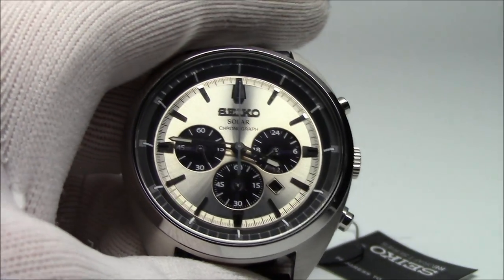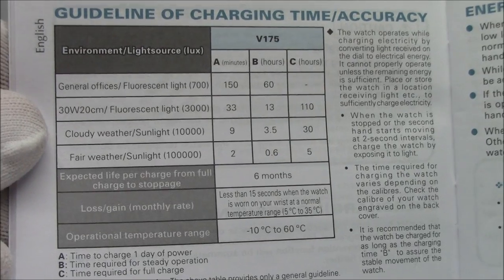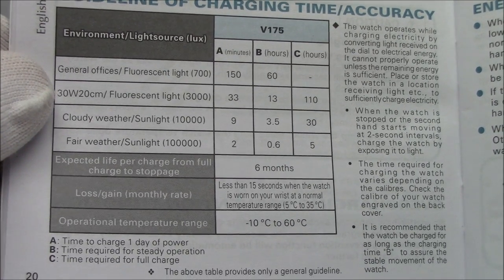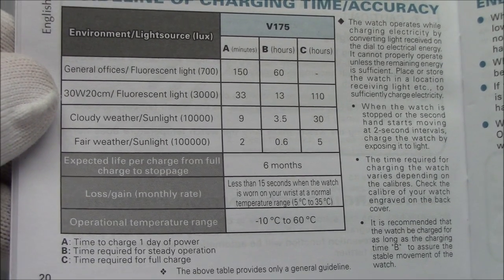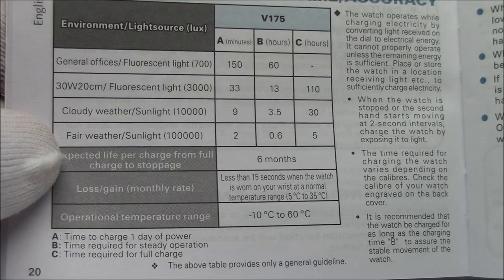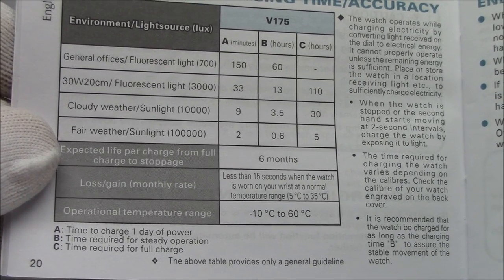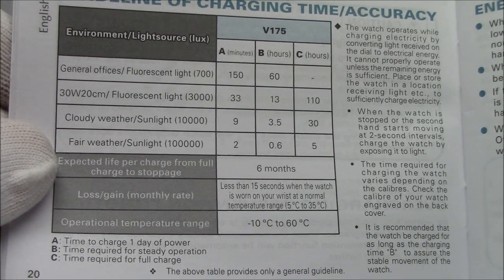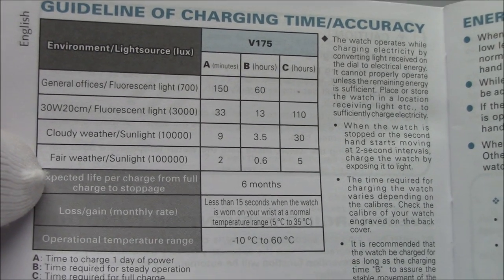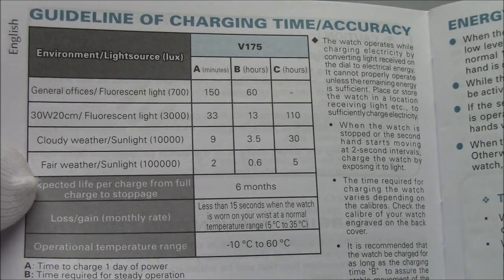How long does it take for this V175 caliber to get up to a full charge? Seiko puts a little table in the instruction manual. In a general office environment, if you expose it for about two hours, that will keep it going for an entire day. But going all the way down to sunlight — if it's decent weather and you put it out for just two minutes, that gives you a day. Half an hour gives you steady operation for a couple of days. Just five hours in the sun gives you a full charge. So if you're living in a bomb shelter, you just need to peek your head above ground for five hours every six months or so to keep the watch fully charged.